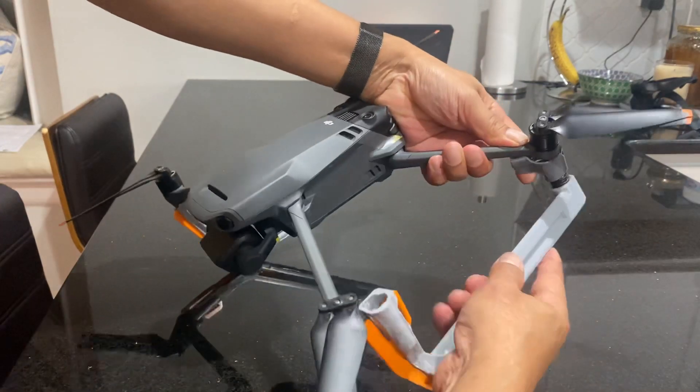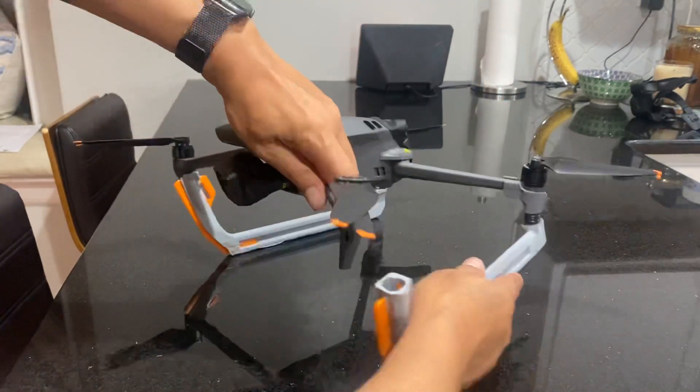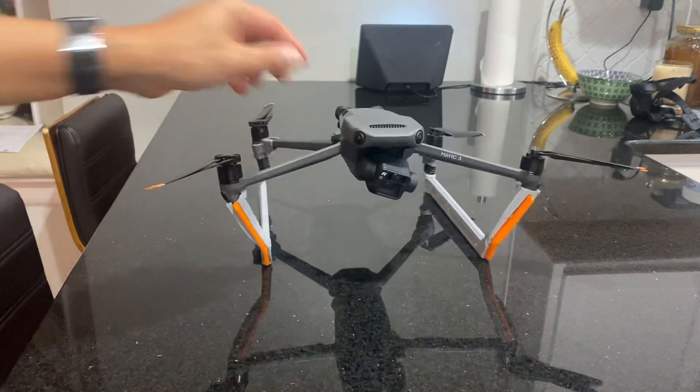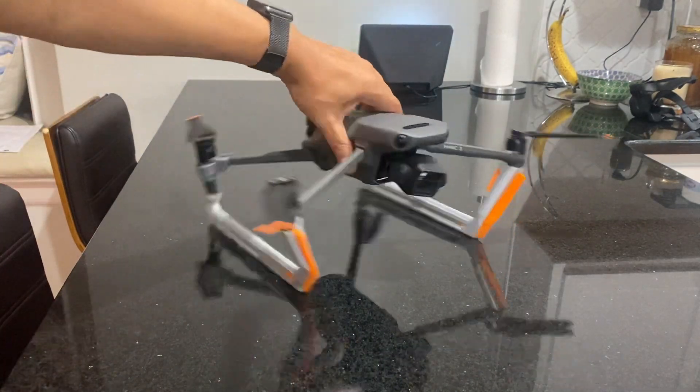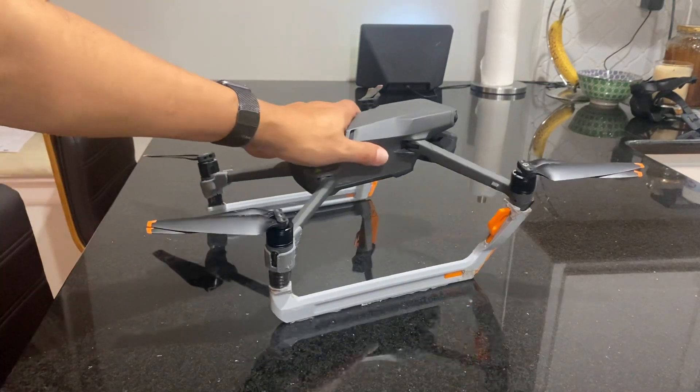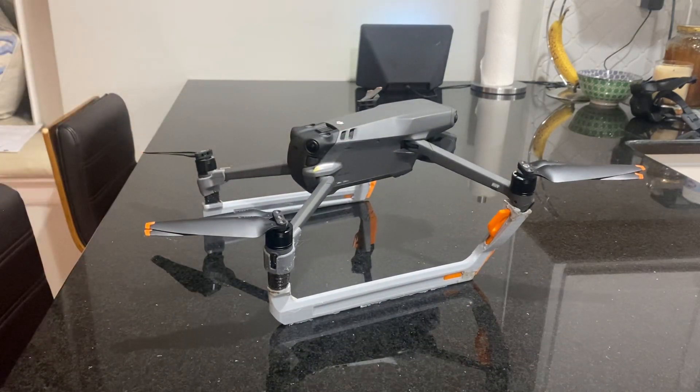It will be finalized in the next few months, and you'll see the tests of it. But this is the Raptor 4 skid, and it's ideal for landing on high grass, muddy surface, any place that you would need a helipad.